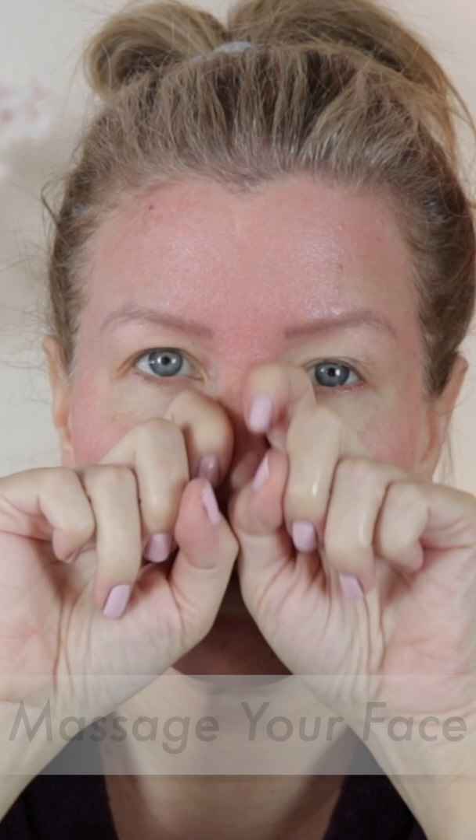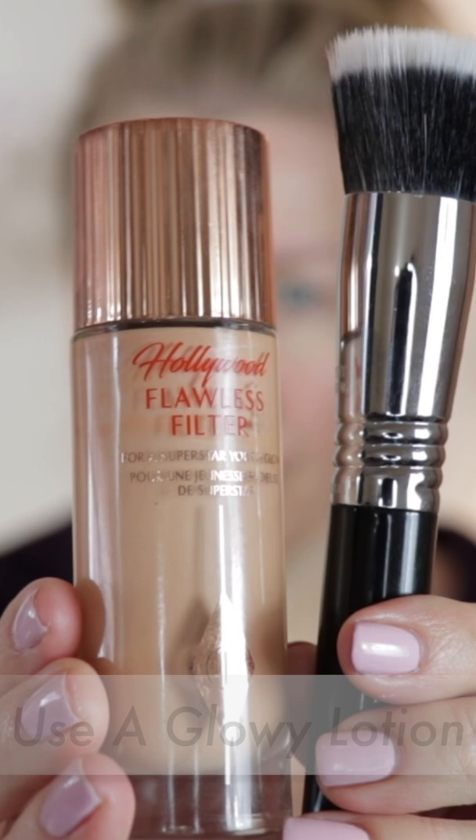First, give your face a massage. As a pro makeup artist, I would do this on clients all the time before applying makeup. Use an oil and gently massage the face up and out. This stimulation will get the blood flowing and wake up your complexion.